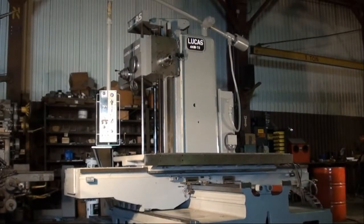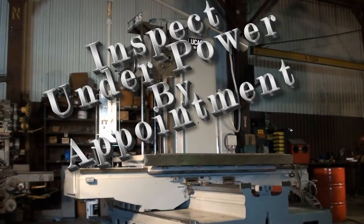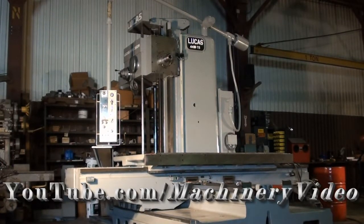This machine is available by appointment to inspect under power. Please visit us at www.wigglesworth.com to view our new arrivals and our featured machines. And as always, thank you for viewing Machinery Video.